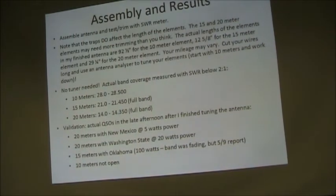I actually had some QSOs. It was late in the afternoon and band conditions weren't quite as good as you might want, but on 20 meters I was talking to a guy in New Mexico with 5 watts, and I was talking to a guy in Washington State with 20 watts. On 15 meters I had to crank the power a bit because it was later and the band was dropping, but he gave me a 5-9 from Oklahoma on 15 meters. This is all set up in my backyard. I was using SSB — phone, not CW. It would be even better with digital modes. I don't do CW much, but I do a lot of PSK31 and similar modes.